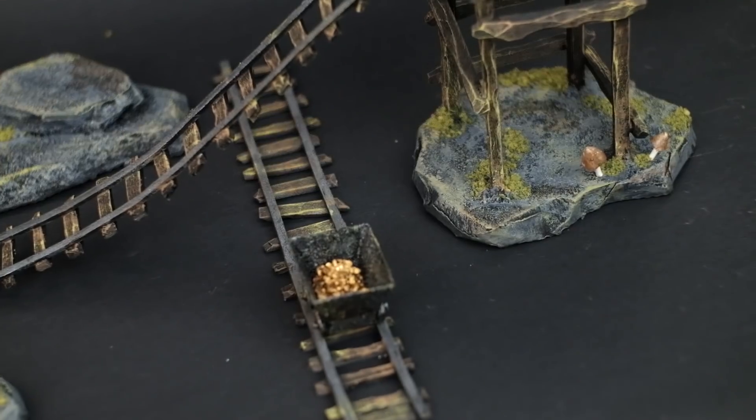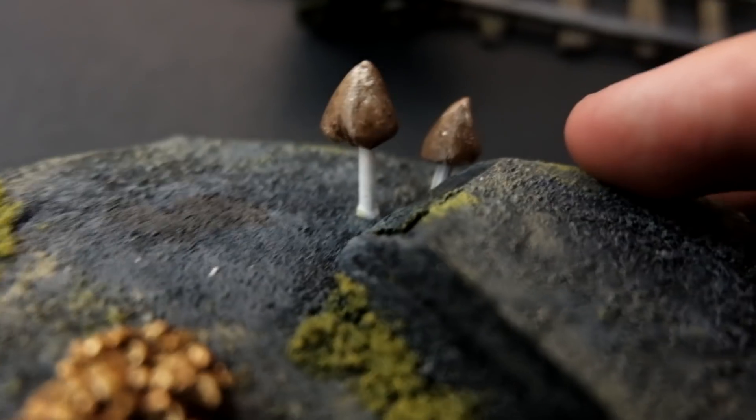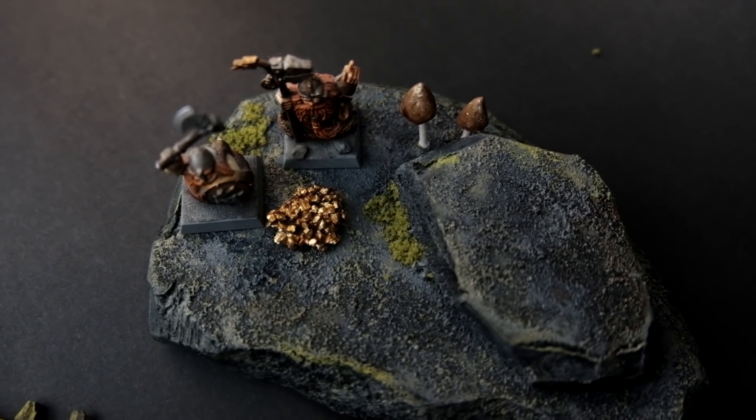Hello! Today we're making minecarts, tracks, mushrooms and gold piles. Let's get started.